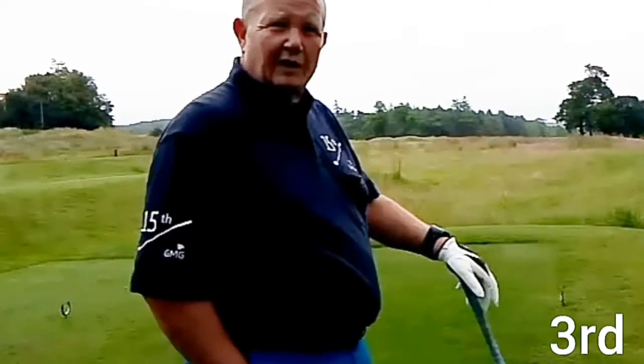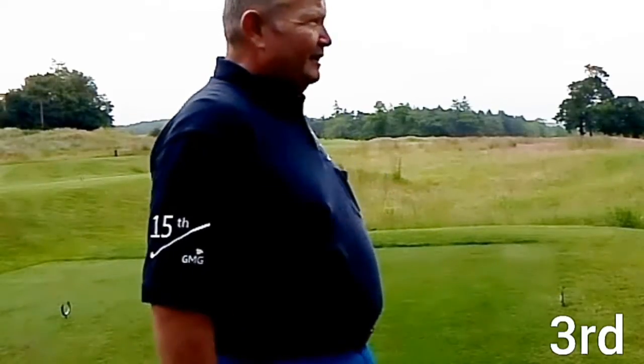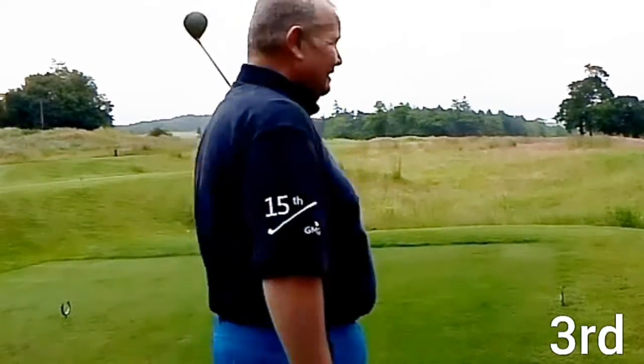So here we've got the third hole. I've started bogey par, happy with that — great up and down at the second. Really just need to knock one down the middle.